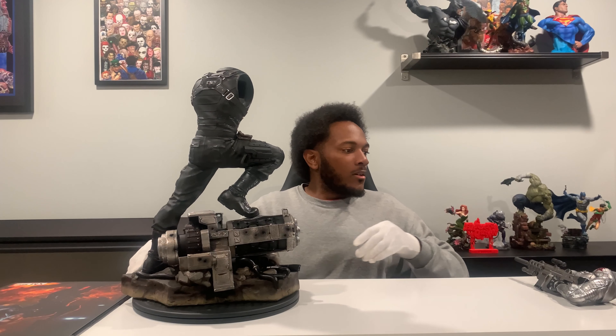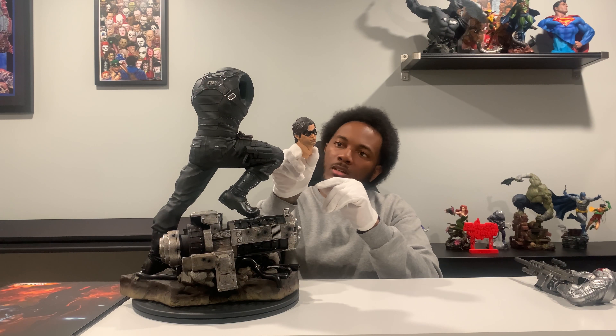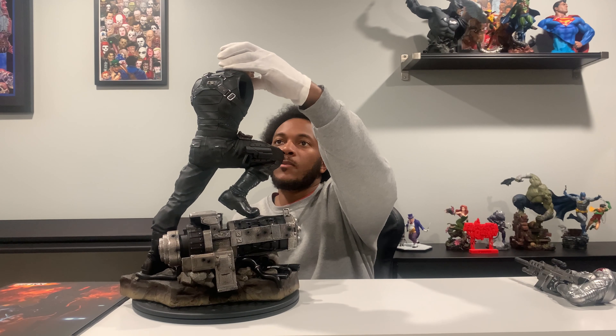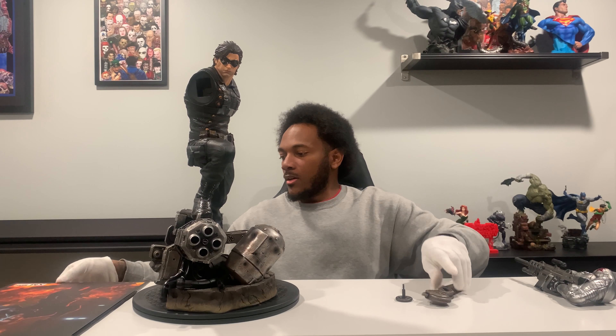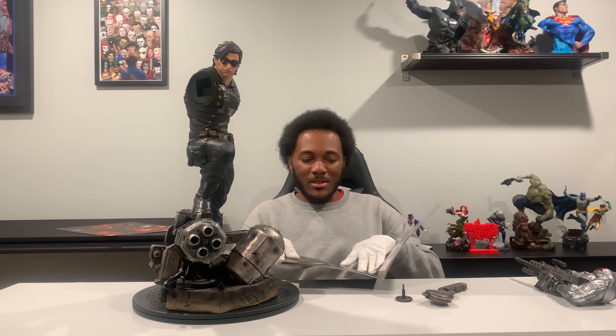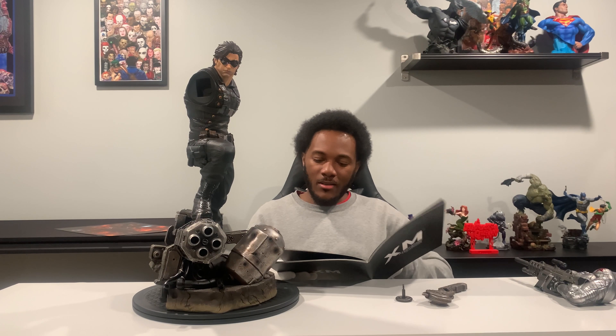Pegged right in, looking good so far. We'll go ahead and put the head sculpt on. The head sculpt is actually looking pretty cool, man, so I'm very impressed by it. We've got these two things and I'm not exactly sure where they go. The best thing about XM Studios is that they do come with assembly handbooks. I'm not sure if this is something they still do, but it looks like this was something that used to be done a lot.